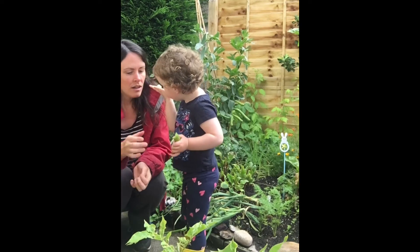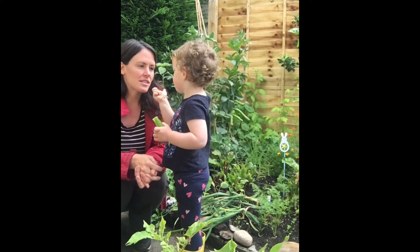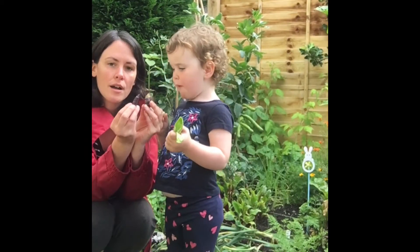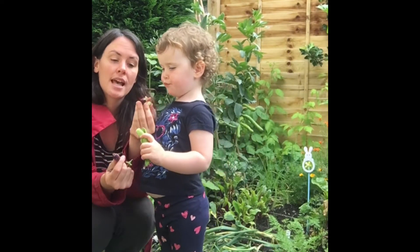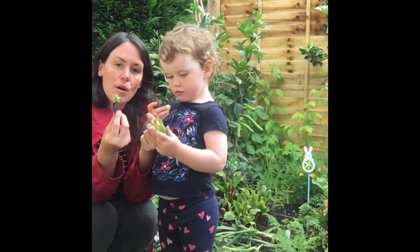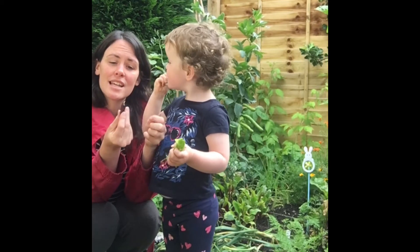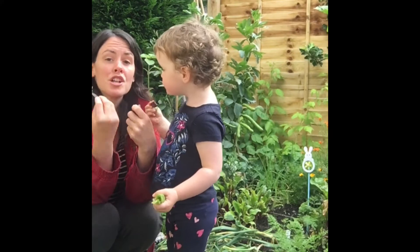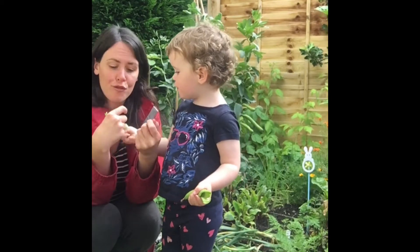The skin of the broad beans is a bit bitter so you can peel them off. If you cut them in half first it's a bit easier. Now we're also harvesting our mangetout — these are our peas. You can let them grow to full peas and harvest the peas, but if you pick them this size when they're nice and thin you get your mangetout and you can eat the skin as well. If they get too big the skin is a bit fibrous and you can't really eat it. Just remember — the more you pick, the more flowers they'll produce and then the more fruit you'll get.